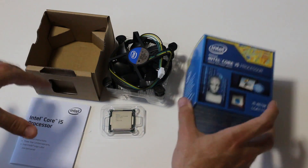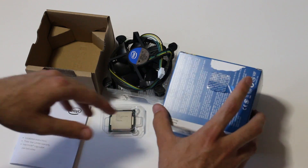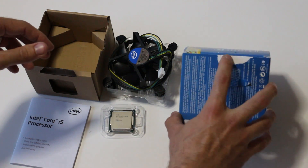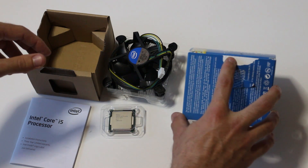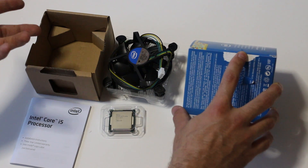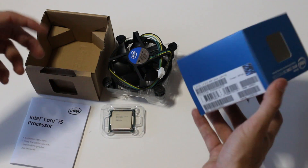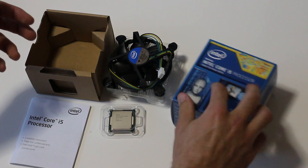Now this is what you get with the box — this is the retail version. One good thing about Intel products is they come boxed extremely well and they also come with the factory seal. So if yours does not have the factory seal, take it back to the store and ask why it was opened. The factory seal gives you that sense of knowing that your product has not been tampered with.